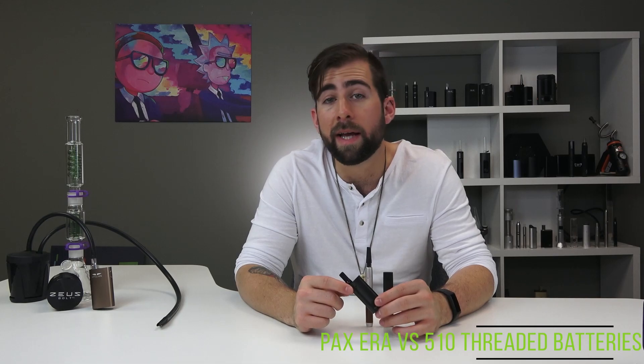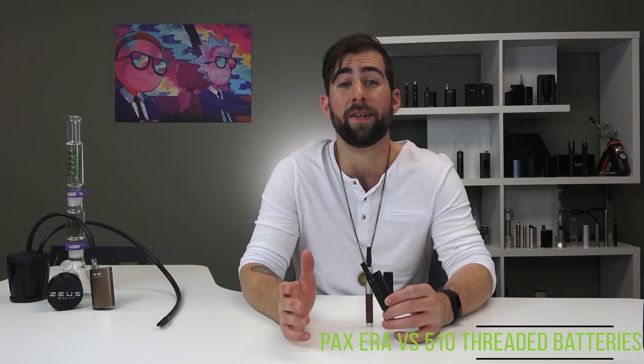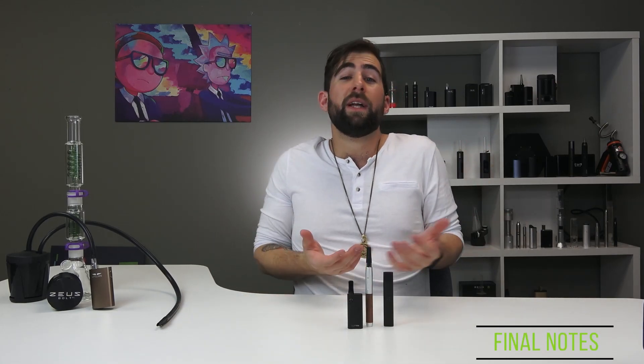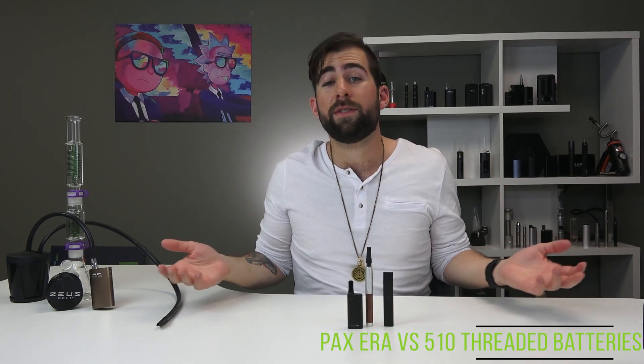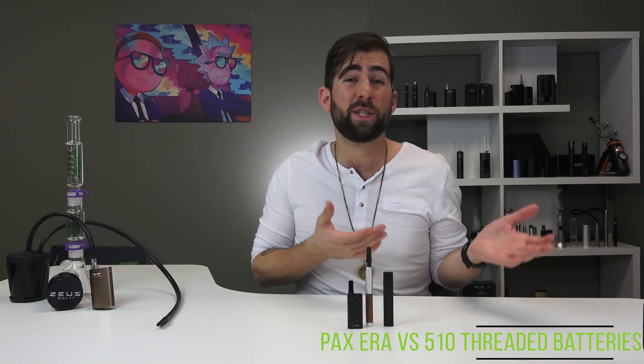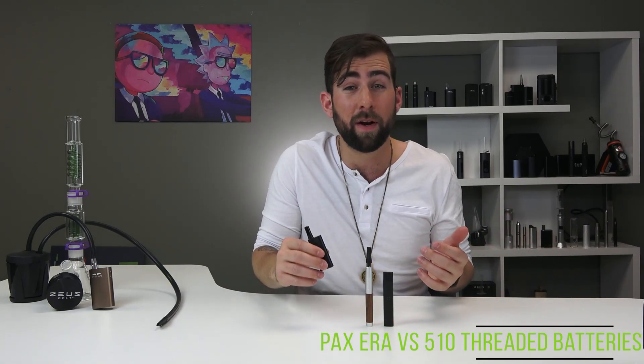510 threaded batteries are more like Android. Tinkerers, DIYers, and the mechanically minded will be more into them because there's more option for customization and versatility. They're easy to use, generally much cheaper, and there's more availability and selection from cartridges because more licensed producers make those cartridges. The flip side is there can be a slight learning curve and there are fewer premium features. I'm not going to make a decision for you — it's genuinely a toss-up.